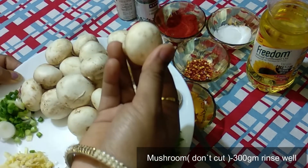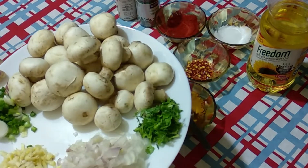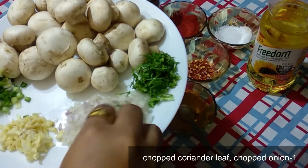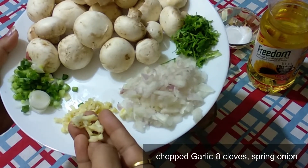I am going to put the garlic in the first place. I am going to cut the garlic. I am not going to cut the garlic from the top.